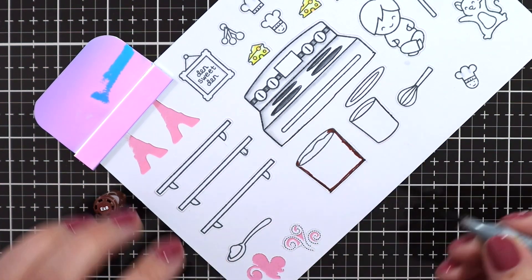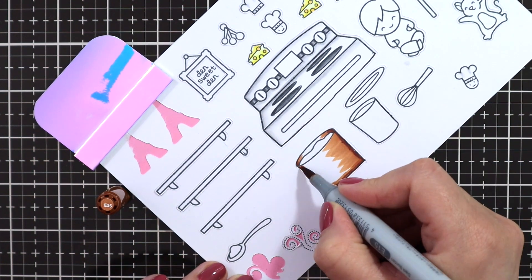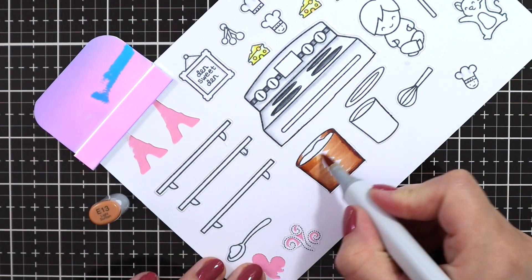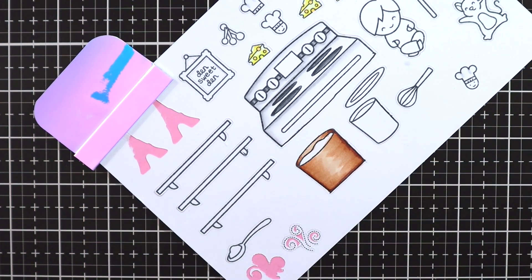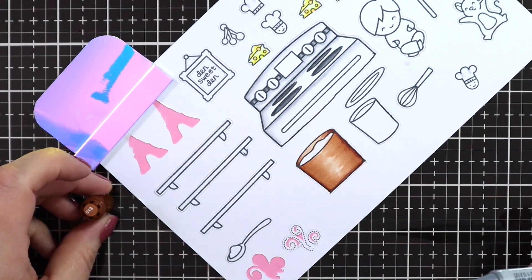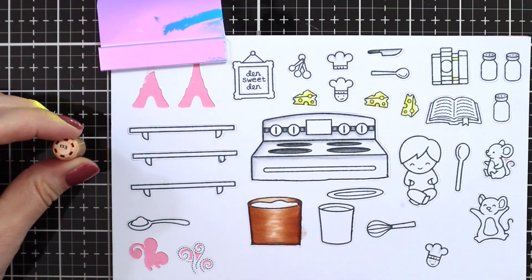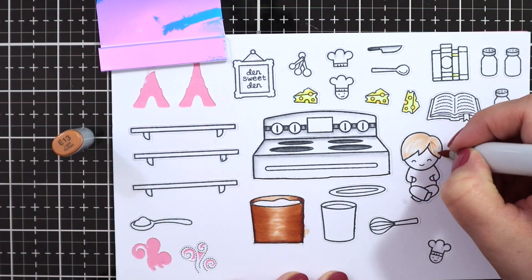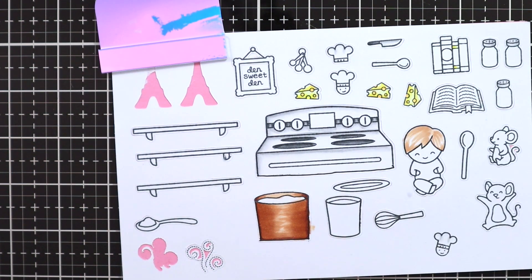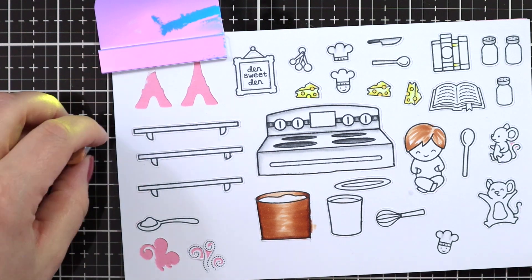Now I'm just using my Copic markers to color all of the images. In the movie, all of the pots and pans are copper, so I tried to create a shiny copper look using E11, E13, E15, and E18 — a really reddish-brown combination which I also like to use for foxes. I'm just going over in little strokes, making sure to have a little bit of a shine mark in the middle so that it looks like metal reflecting. I'm also using the same color combo for the hair of my little Linguini, because he's a redhead.